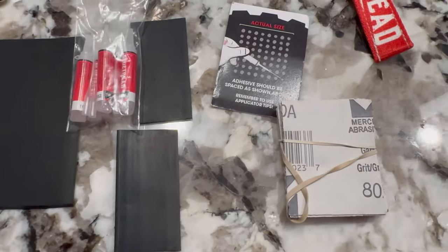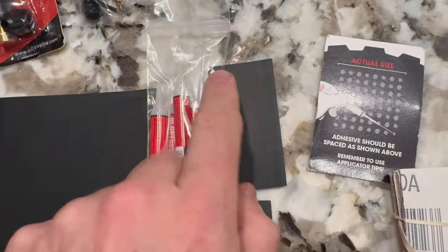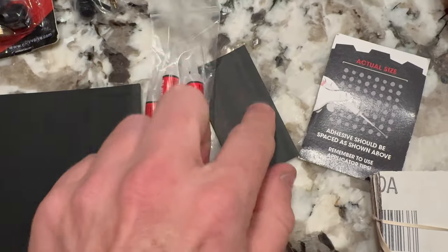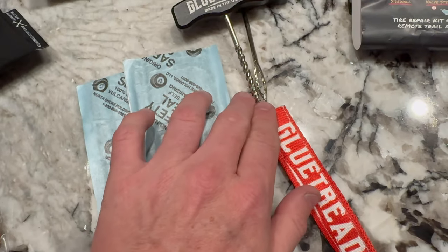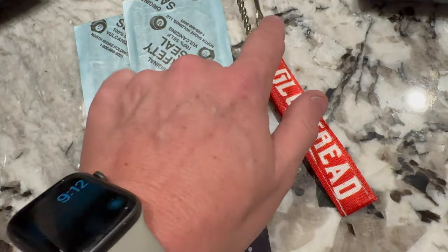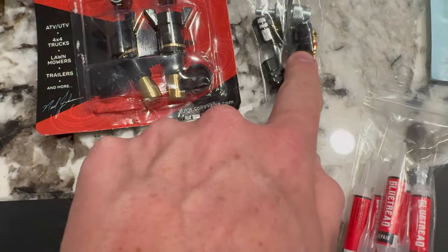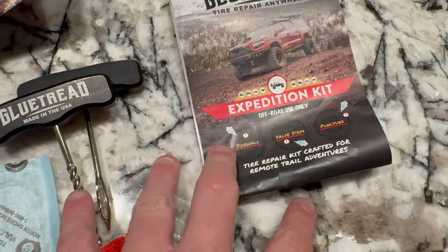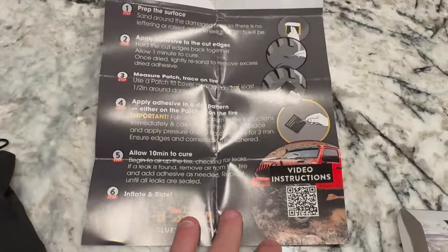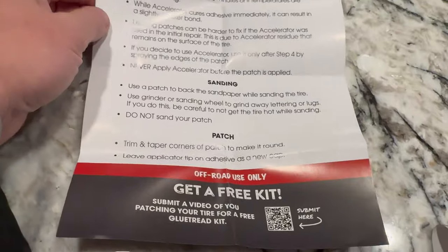So here in the bag: sandpaper, a little guide on how to apply the adhesive, a pack of adhesive tubes, patches in two different sizes — you can cut them smaller. There's a sleeve that fits over the two patch pieces together, a screw tool and a poker for putting the plugs into the tire, the valve stem replacement, and a few other small tools. The sidewall patches are there too, along with step-by-step instructions and a QR code for video access if you have signal.